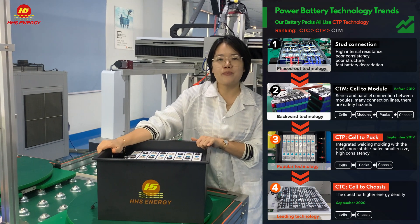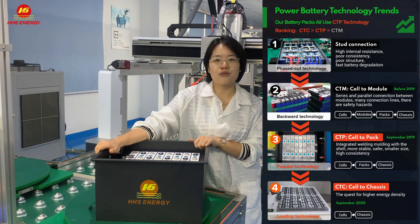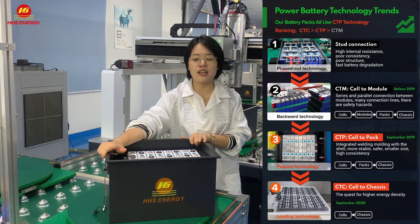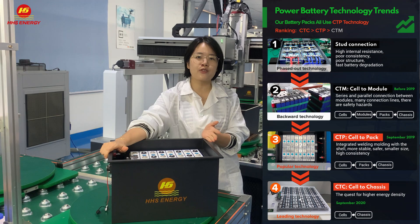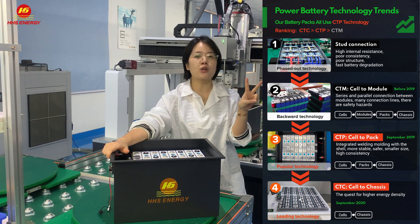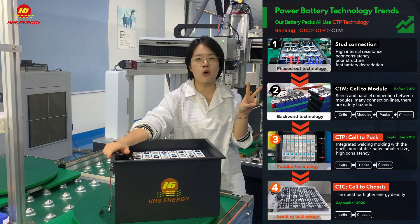Back to the old technology, some suppliers and manufacturers will build modules firstly, such as this 48V battery pack. They will build two 24V battery modules firstly.